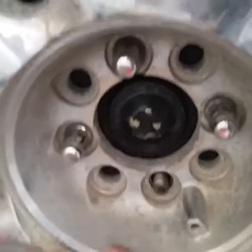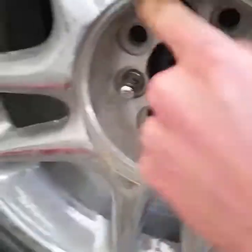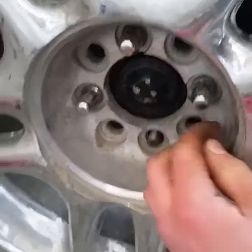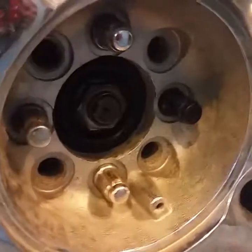We're all finished here, got it back together. Still need - we're waiting on one lug nut - but we got the wheel stud replaced. Also did the one on this side, so that's all good too. Took a little bit of time but it wasn't too bad. We just got to clean up our mess and we'll be done.